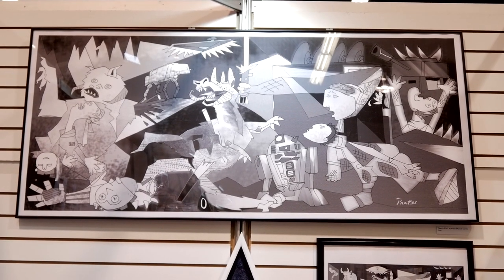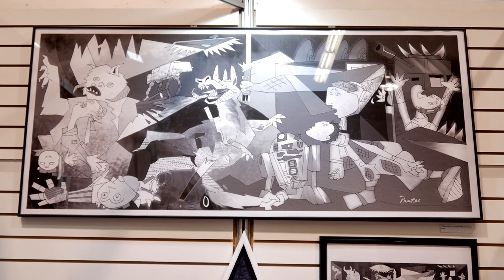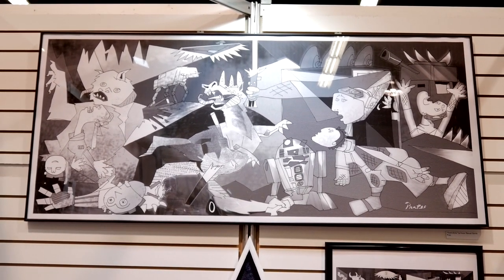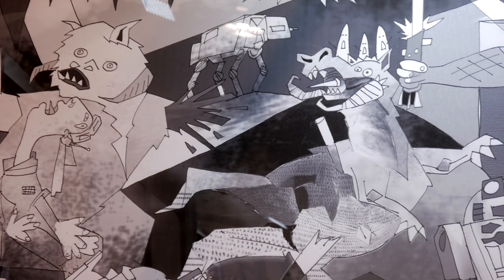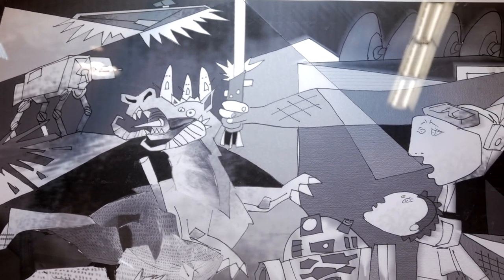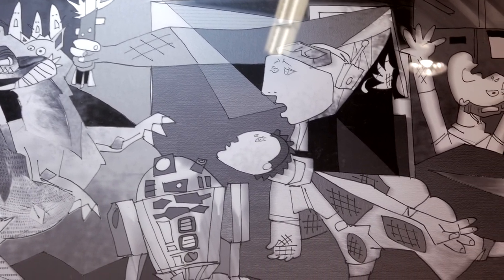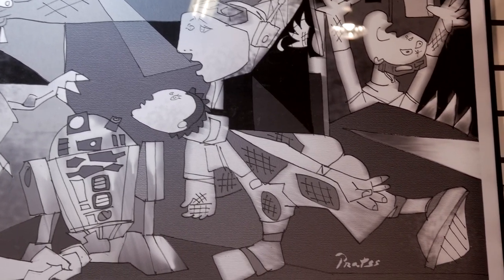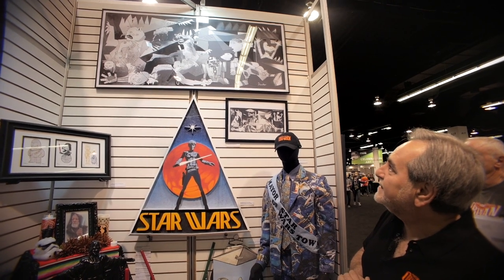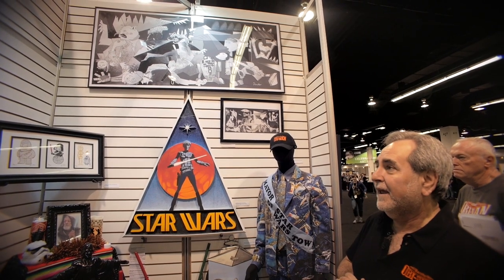Fans — you never know what people are going to mash up. So we have Guernica, Pablo Picasso's famous anti-war painting, and we have a fan in Spain who has used that as the basis for Wernico, which is the invasion of the rebel base on Hoth — Echo Base — by the Empire. So it's an anti-war Star Wars painting, from a certain point of view.